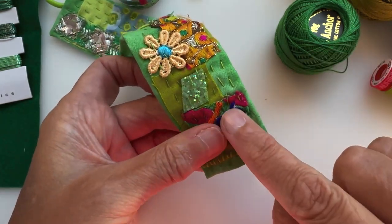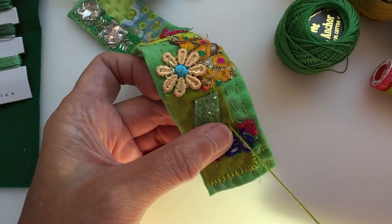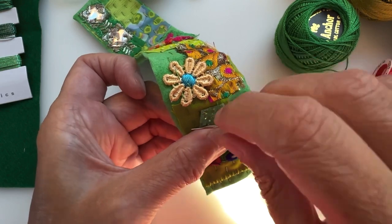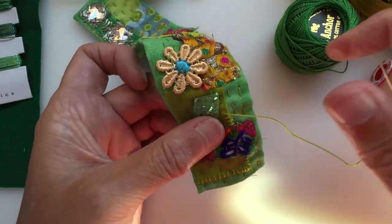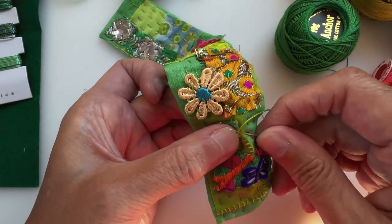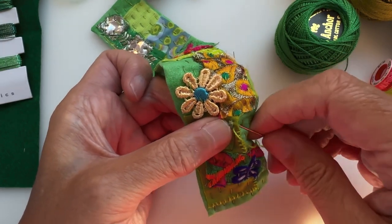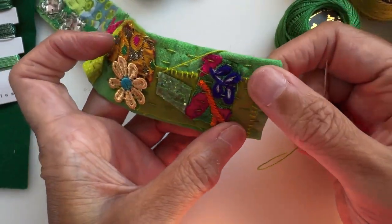When I get to a place where I've got an overlapping thread, I just take it across underneath — not pulling it tight, just getting it to a point where it's got a bit of tension. You could fasten off at the back and start again, but for a short distance like that I'll just take it around the back. It's going to be covered up with more felt anyway, so you don't need to worry too much about stitching on the back.